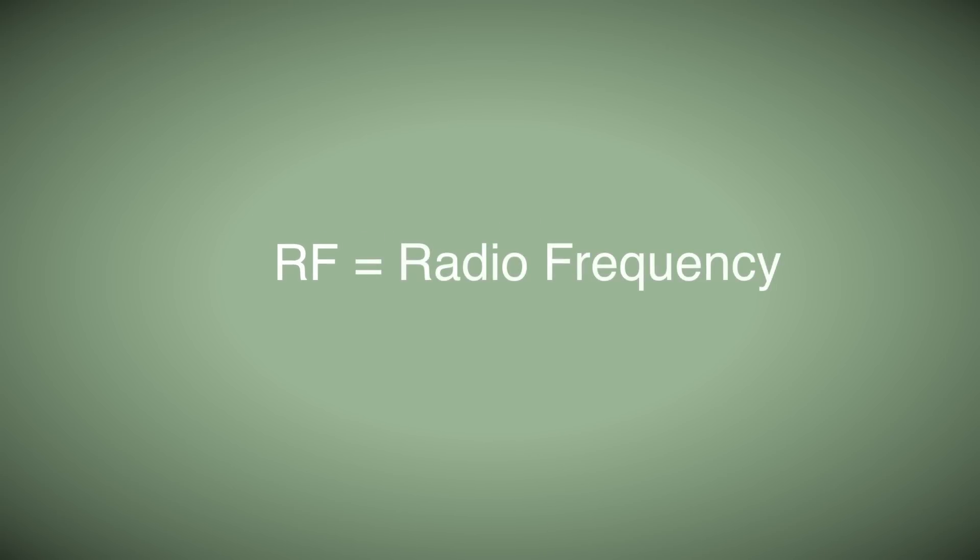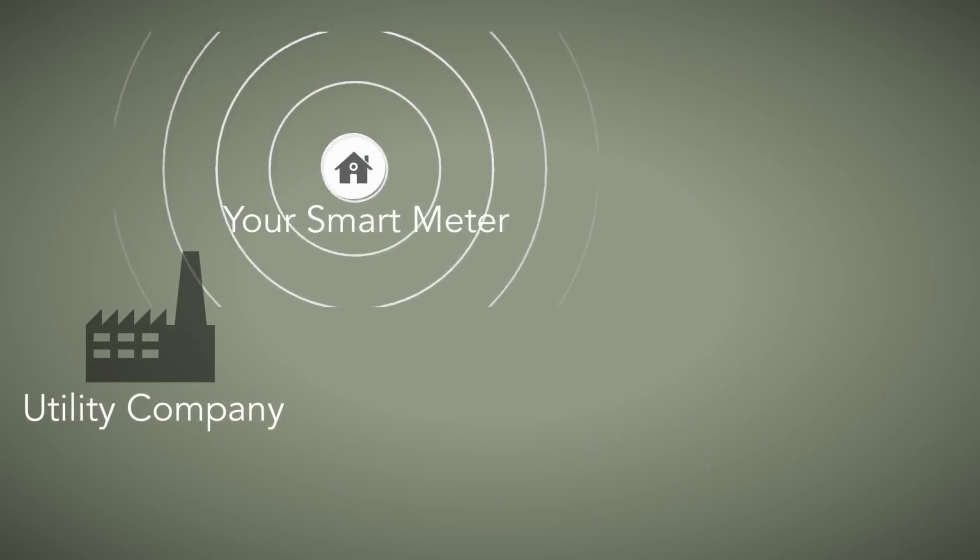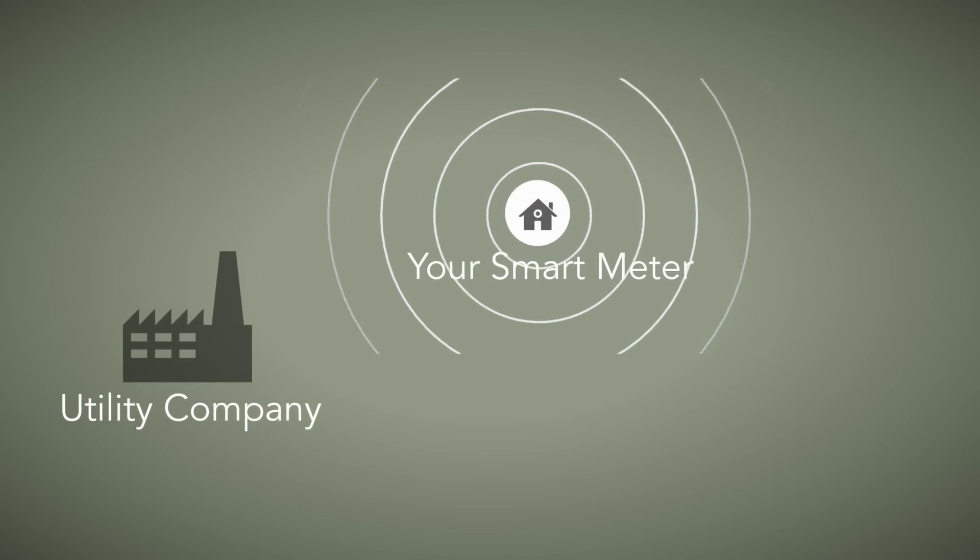We decided to make the smart meter guard because of the huge demand for people wanting to shield themselves from RF high-frequency radio waves emitting from smart meters. RF stands for radio frequencies — these are the electrical waves that smart meters use to transmit the signal to the utility company on your power usage.